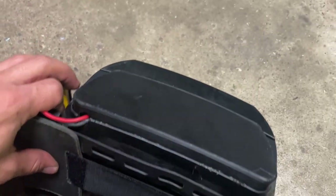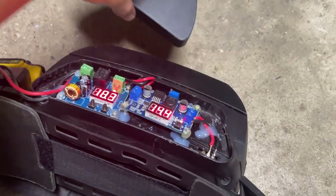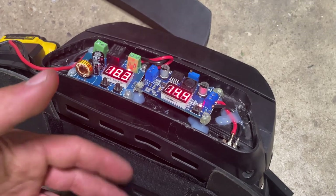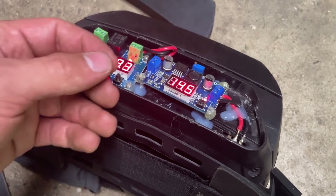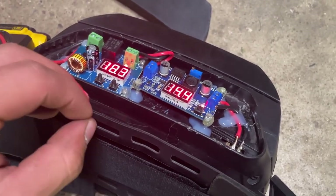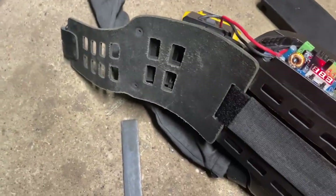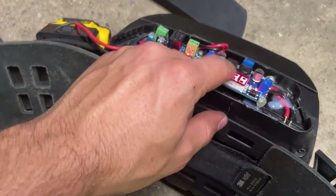Then I take my case and pop it in — it snaps right in there and looks pretty factory. One thing to note: when setting your voltage, first you want the motor on and running to get a ballpark, then fine-tune it while it's running because the reading will be slightly different. Also make sure the system is fully plugged in with the hose running up to the helmet, because that adds extra resistance to the motor — it changes your voltage. Set it how you'd actually be wearing it.